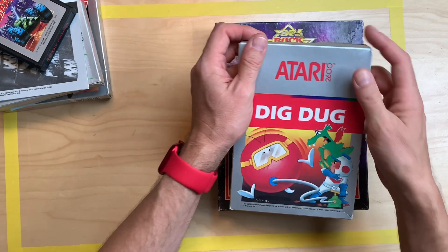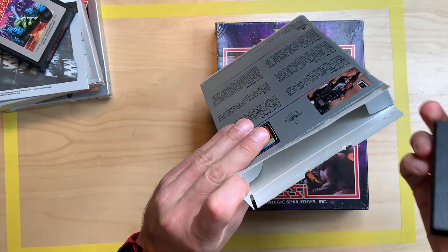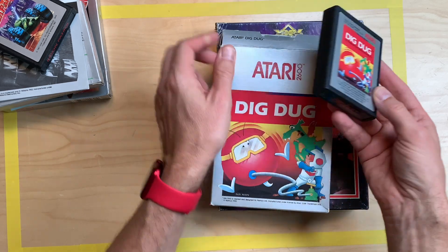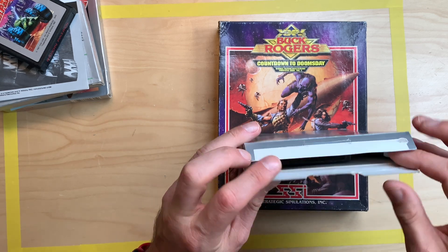Last but not least from this batch, we have Dig Dug for the Atari, and that is cartridge only, which was not listed as such. But still, it's a nice cartridge — a great game. I love this game, it's one of my all-time favorite classic arcade games.